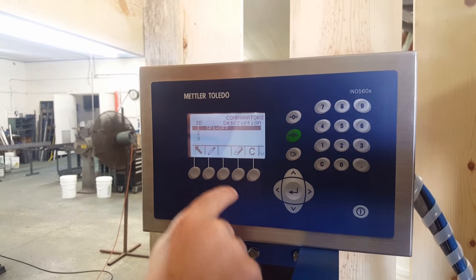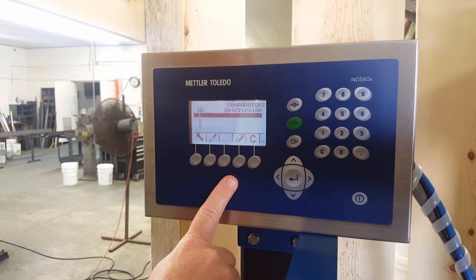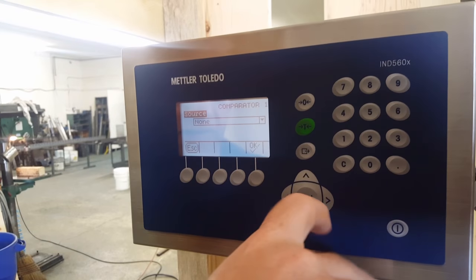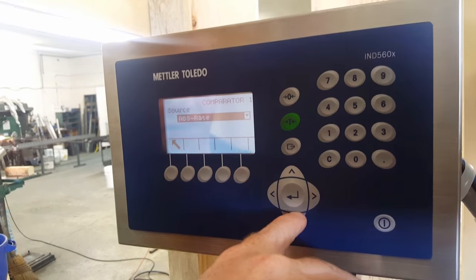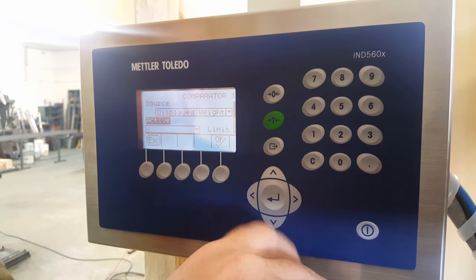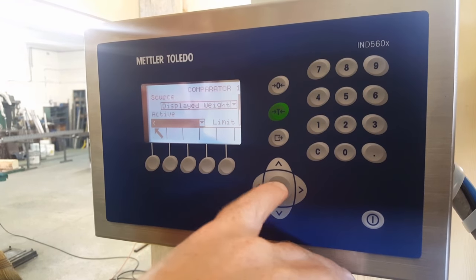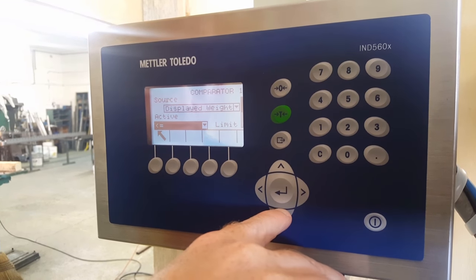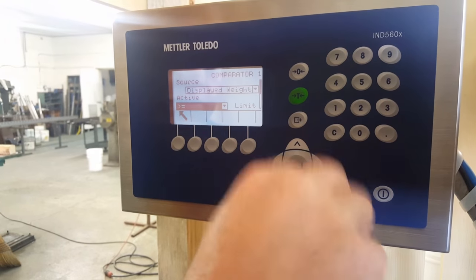Now if I wanted to rewrite that — I've just erased it. So if I want to write it, hit the pencil key. The source is going to be displayed weight. Press enter — now I can rewrite everything. Displayed weight, yes. It's going to be active when we're greater or equal to. So we got greater or equal to.